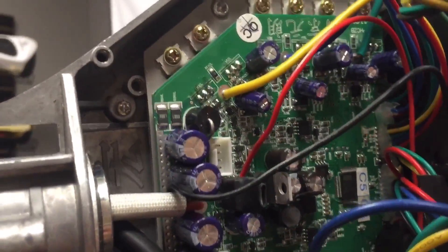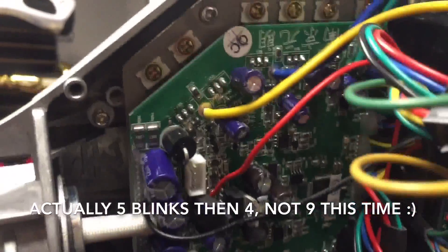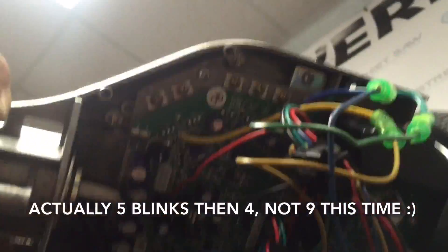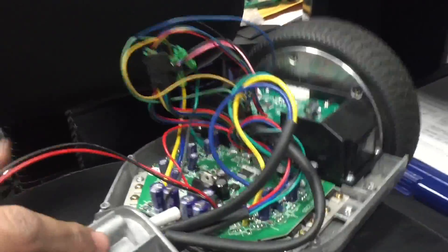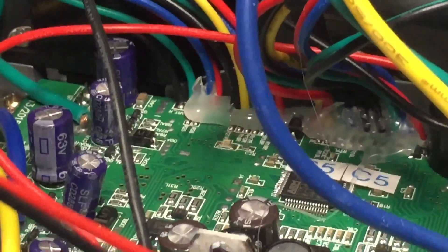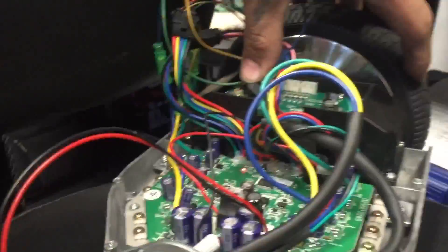The motherboard is blinking nine times right now — one, two, three, four, five, six, seven, eight, nine — and this is because we started the motherboard when it was completely upside down.